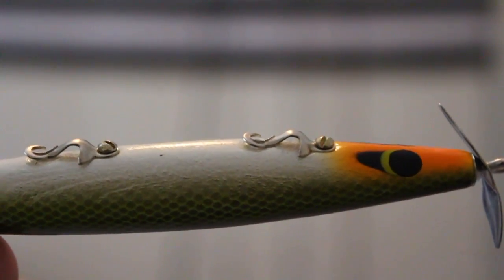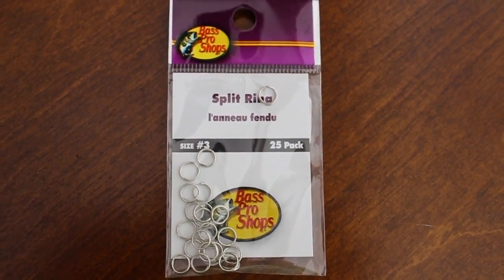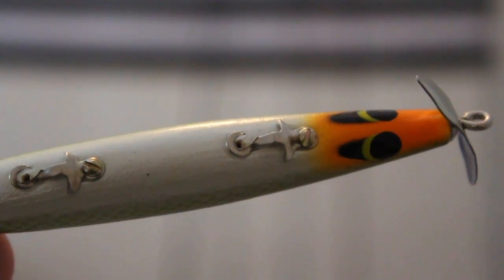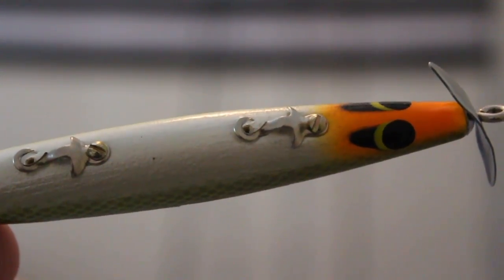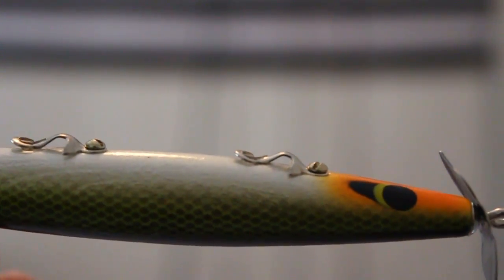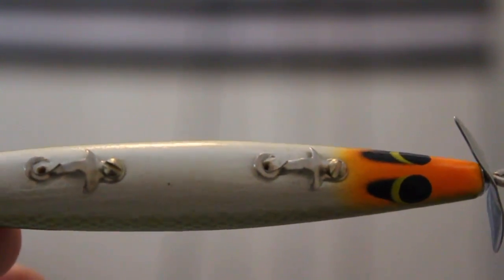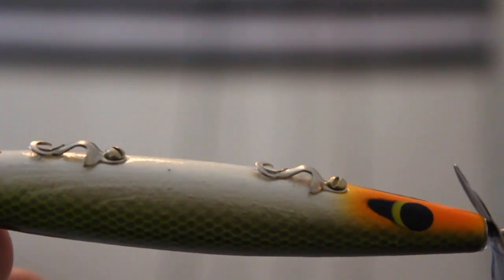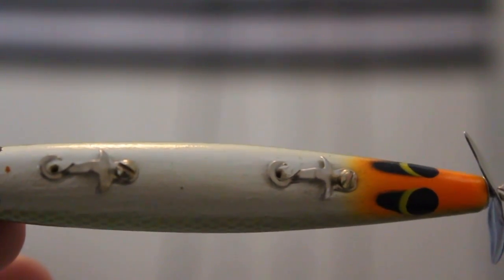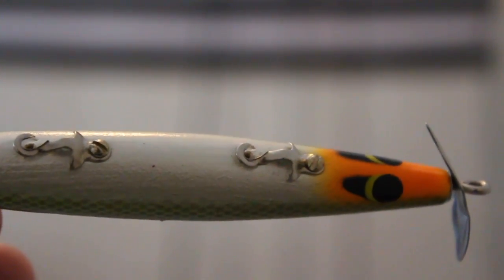I've removed the hooks from the Devil's Horse. The first thing I want to do is put a size 3 split ring where the hooks used to be. The reason I do that is because when you buy these Devil's Horses out of the box, the hooks are attached right on this piece of sheet metal, and that gives the fish so much leverage to throw the hooks — there's no give. When you put split rings on your Devil's Horses, it'll help you put more fish in the boat by taking away all that leverage the fish has to toss the bait.